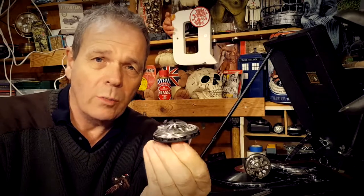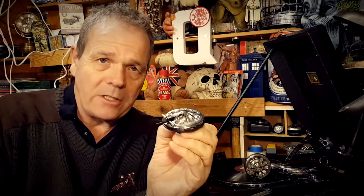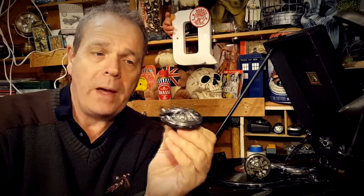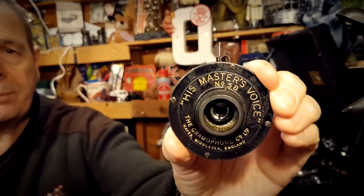Does anyone know anywhere I can send it, or someone who could do a repair for me? I would like to keep this one. This is the Number 5B sound box — the HMV No. 5B.